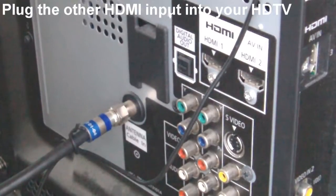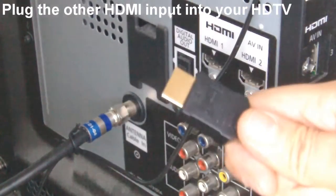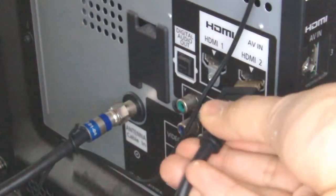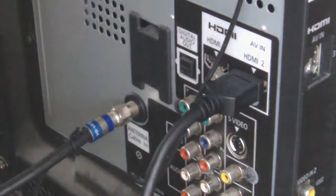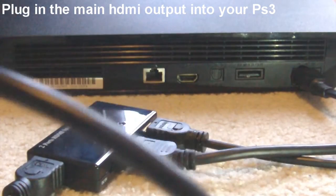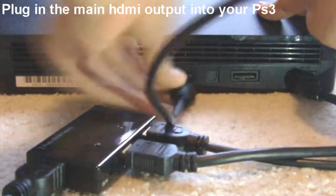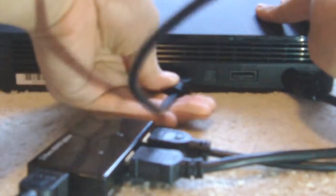By the way, I got this capture card for only $45. Moving on here, I'm plugging in the other HDMI out into my TV, into my HDMI slot. Here I have a setup for both the 360 and the PS3. For my PS3 setup, you just plug the main HDMI output into your PS3.